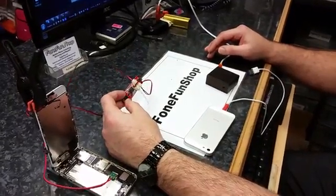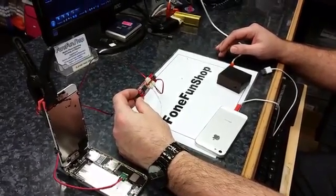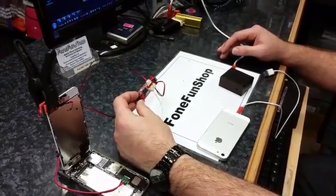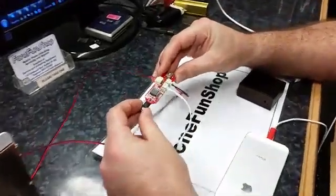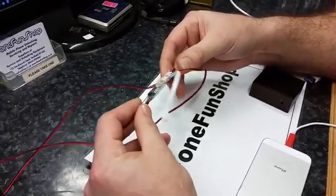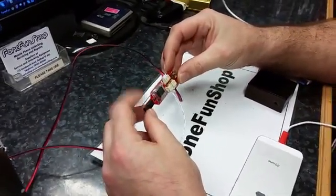We're making this video today to try and explain how to use your IP box on iOS 8 iPhones. To do this you're going to need an iOS 8 adapter. These arrived today and we've been having a little play around to learn how to use it. We're going to come back to the hardware in a moment.